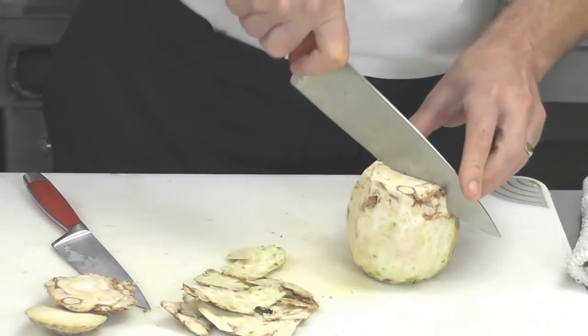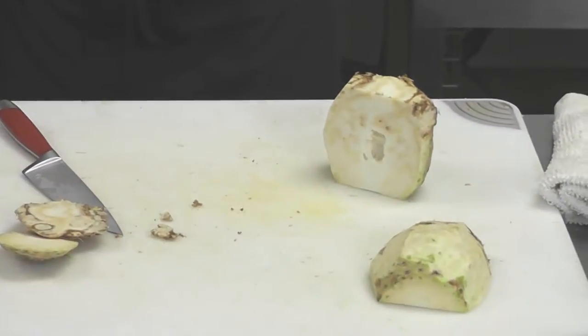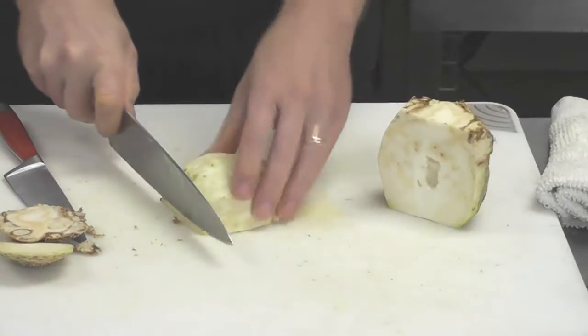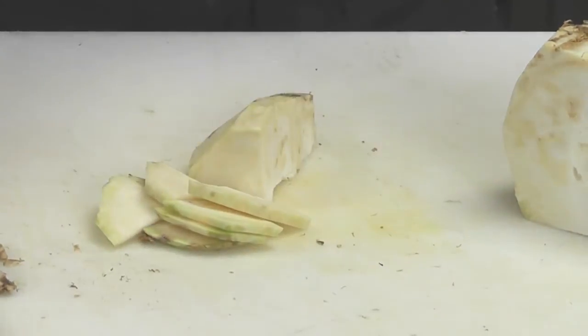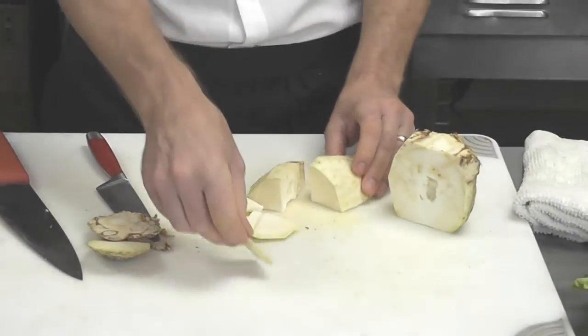From there, you can cut it in half and make it a more manageable size. If you'd like to have it quartered, drop through from here and slice. This is also a very good one to put on a mandolin to cut extremely thin — very good raw on salads.